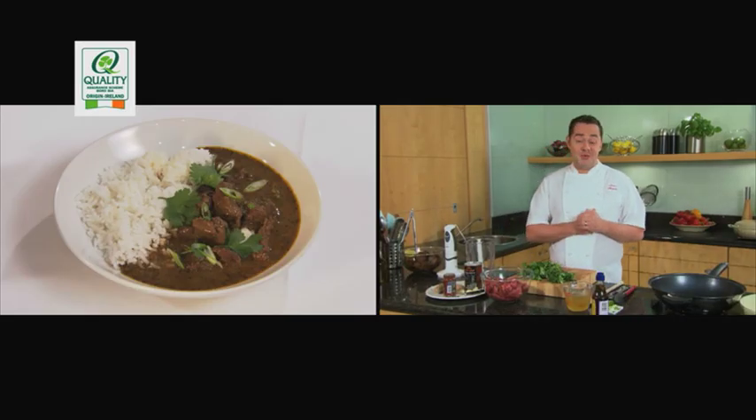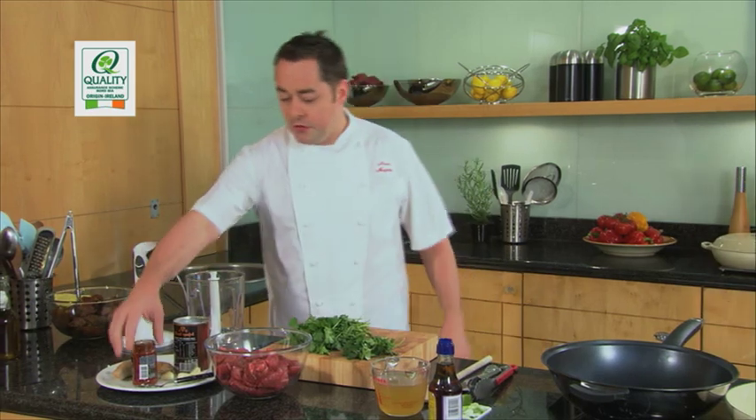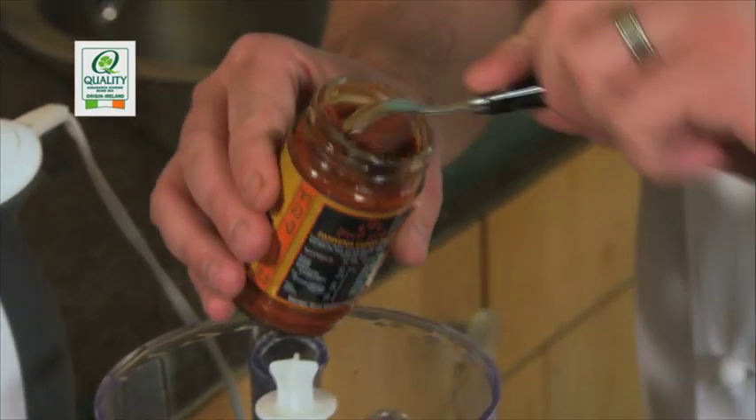If you like curry, I've got a really delicious recipe for you. It's a Thai red curry with beef. First thing we do is prepare the paste. I'm using some Thai red curry paste — this goes into your blender. About two tablespoons is enough.